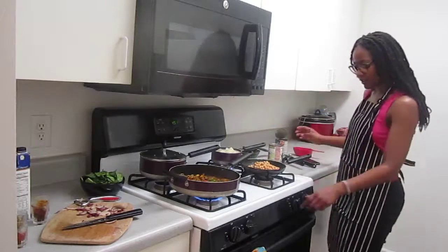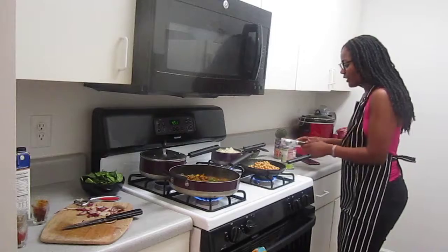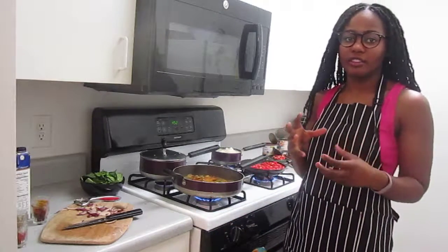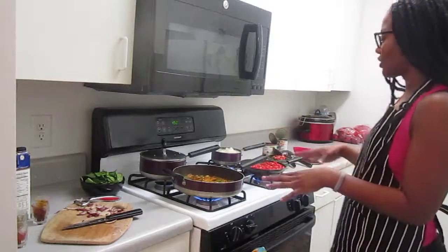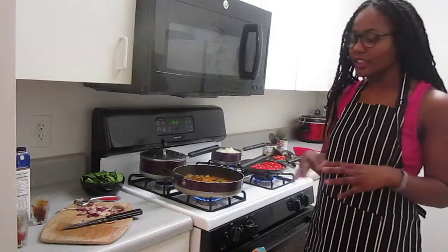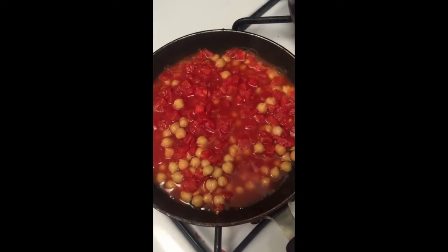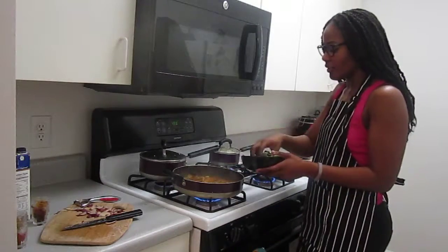For this dish I would recommend a half a cup of garbanzo beans and a half a cup of tomatoes — that's all you'll need. So here we have the chickpeas and the tomatoes cooking, and now I'm going to go ahead and add the spinach to the vegetable mixture.